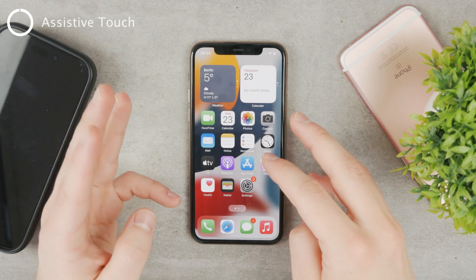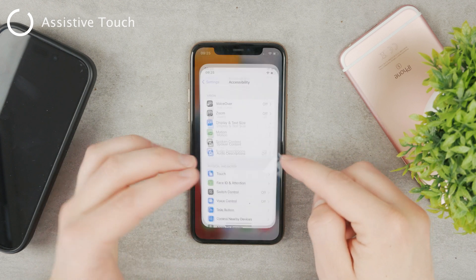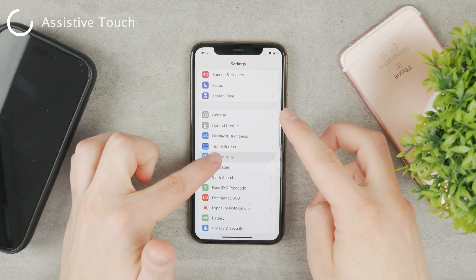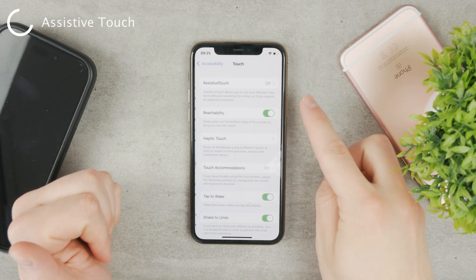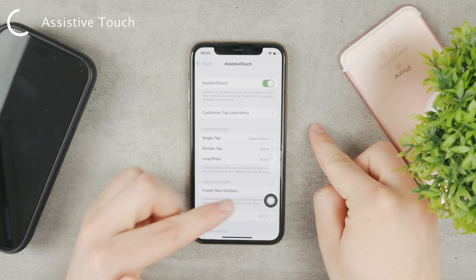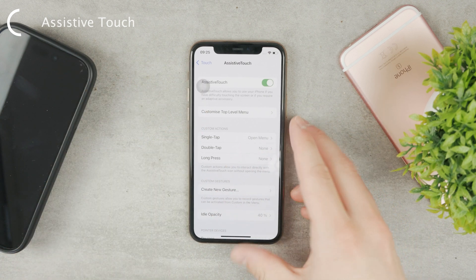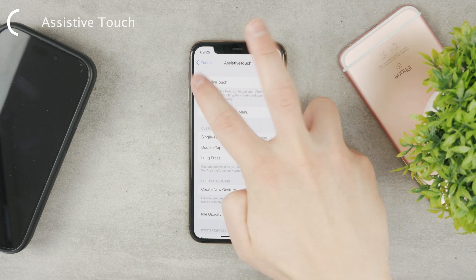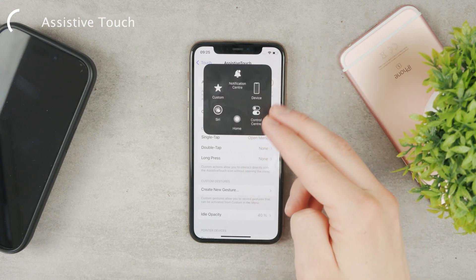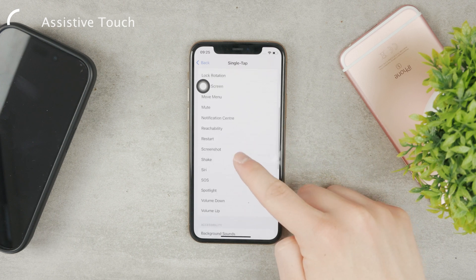The last or third option, which I think is the most useful, is using Assistive Touch — it's like a virtual button. Go to the settings of your iPhone and navigate to Accessibility. Click on Touch, and Assistive Touch is right there. It is turned off, so you're going to have to enable it, and this button pops up — a virtual floating home button. By default, if you click it, it gives you the entire menu of things, so you have access to multiple different options.